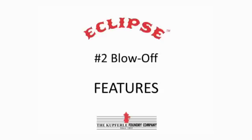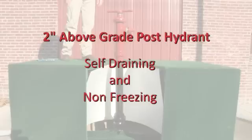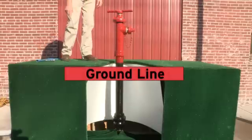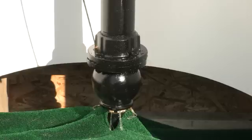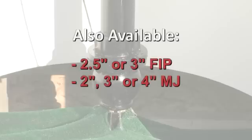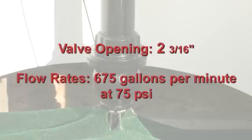This is the Eclipse Number Two, a two-inch above-grade post hydrant, self-draining and non-freezing. As you can see here, this platform represents the ground line. It features a two-inch FIP side horizontal inlet. A two-and-a-half-inch or three-inch FIP, or two-inch, three-inch, or four-inch MJ is also available. It has a two and three-sixteenths inch valve opening with flow rates of 675 gallons per minute at 75 PSI.